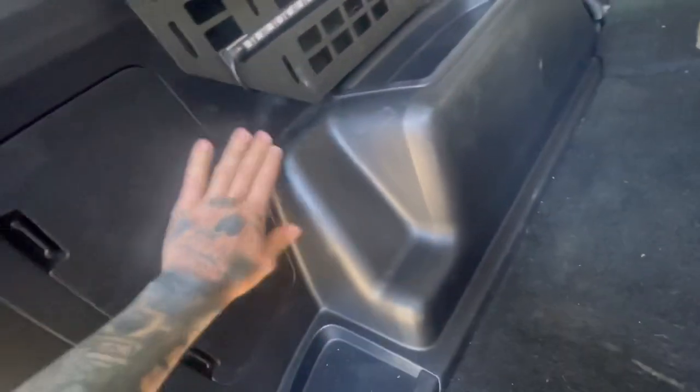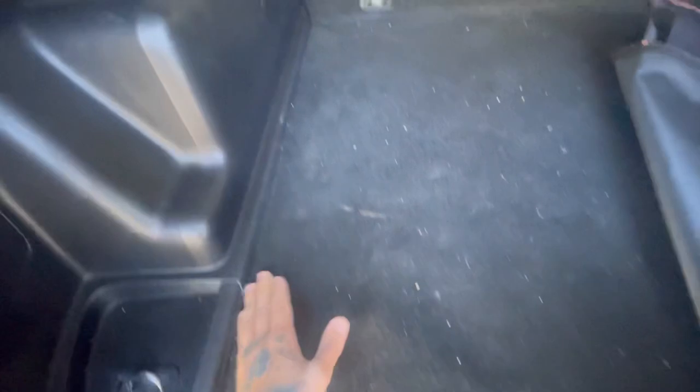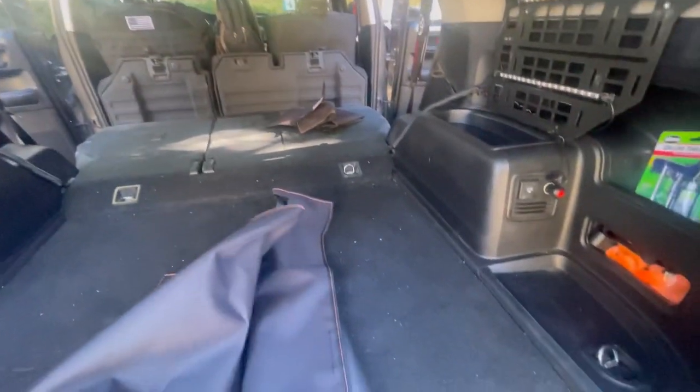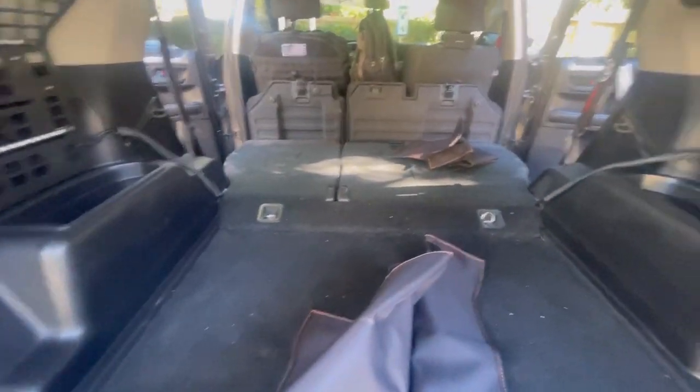Looking at my back here, I am getting a lot of just kind of wear and tear on the plastic, on the carpet — excuse the dirt — and my wiring here. Still trying to figure all that out. But I've been looking for a way to kind of get this all protected at least.